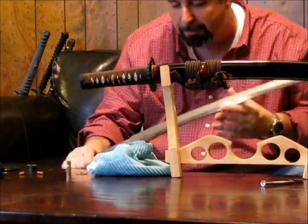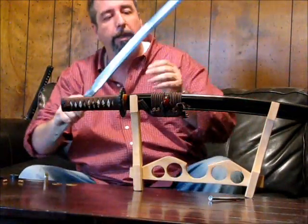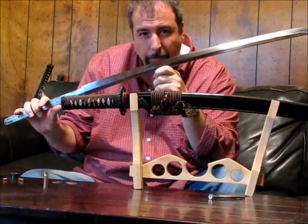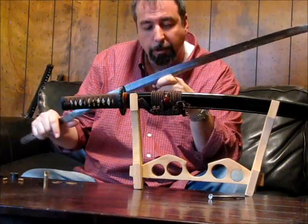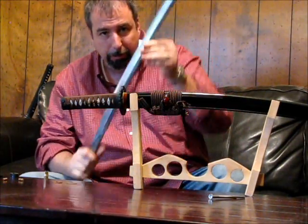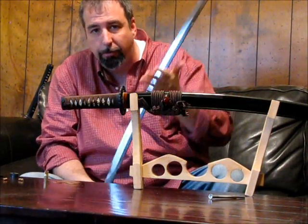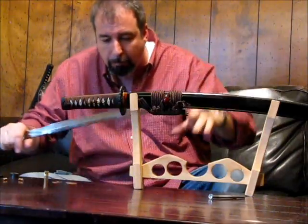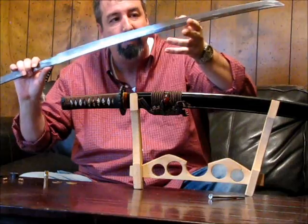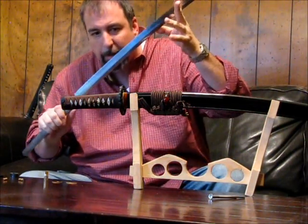It would result in different microcrystalline structures within the steel. Where hardened faster along the edge, you'd have martensite — martensitic crystals in the steel — which are tightly packed, very hard crystalline structures. On the back where the clay was applied, you'd get pearlite, which is a softer steel structure that is much more supple. This is the trade-off the Japanese used to make a sword that could be very sharp and hard on the edge, yet not brittle — supple and soft.